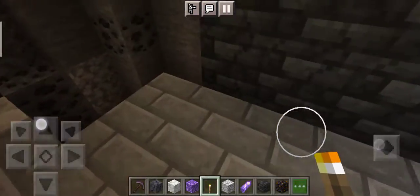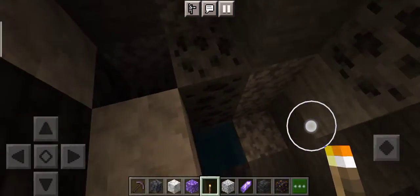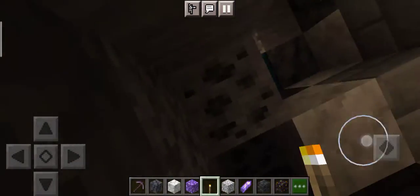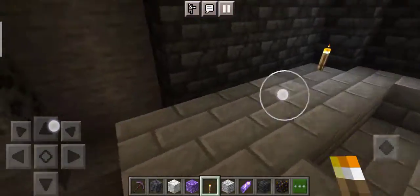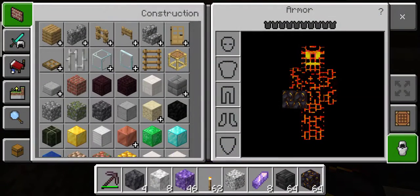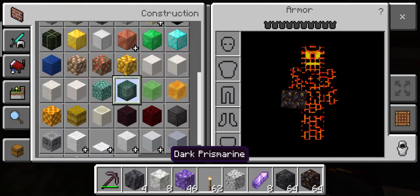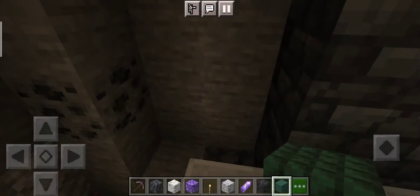We're done with the walls, and for this side I decided it to be a garden — yes, a garden. I'm gonna see you when I'm done with the garden.